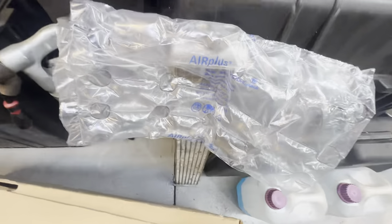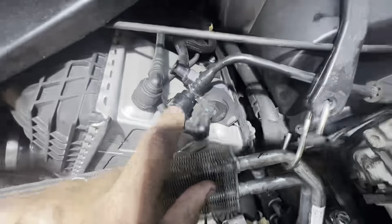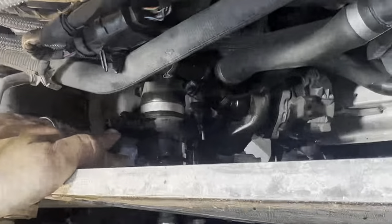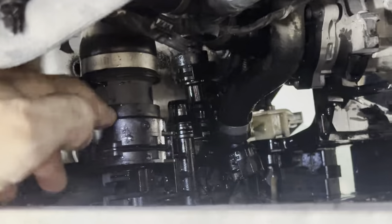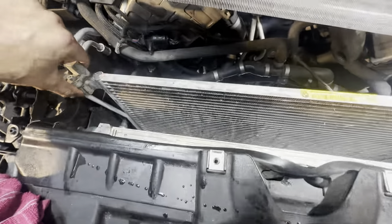From the transmission cooler, this will slide up very carefully — don't break anything. Then you're going to remove the upper radiator hose, which is here — there's just a clip. You're going to remove the upper little reservoir hose, there's a little clip there too, and you're going to remove the sensor wire from the sensor, and you're going to remove the lower radiator hose.